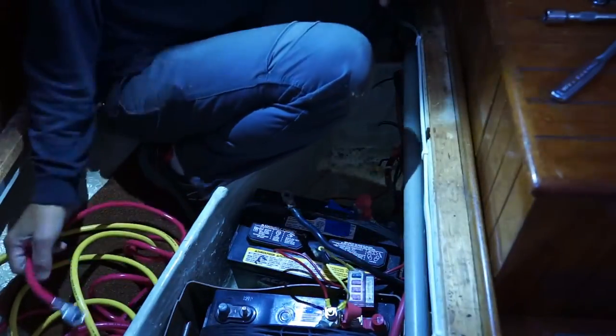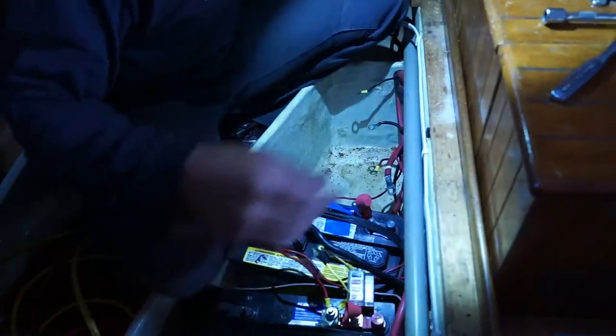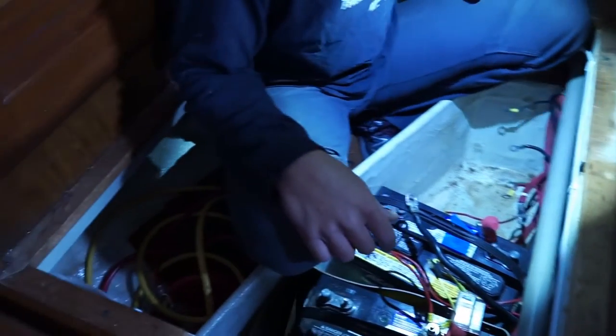This is the new wire that goes to the panel, and it's extra long.